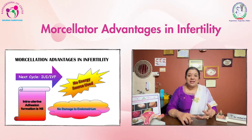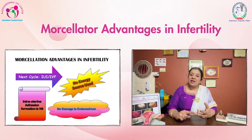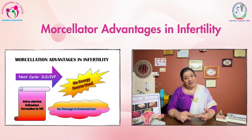The advantage is there is no electrical energy used, complete removal of the myoma is achieved, you have enough tissue for histopathology, and in the very next cycle you can take the patient for either IUI or IVF.